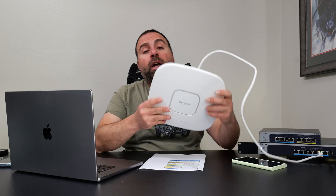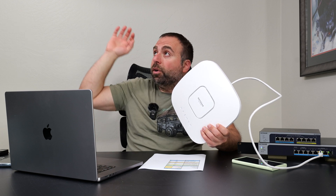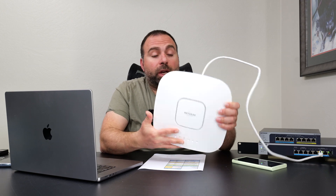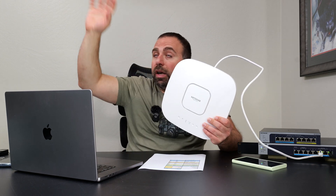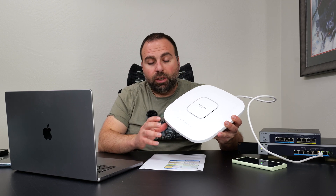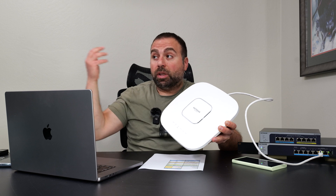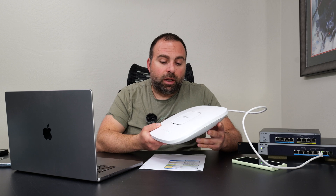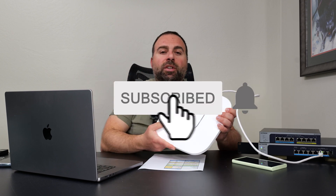Is it worth getting? It depends on your situation. This is a really good access point for anyone planning to run wires — it has PoE support, so you just run ethernet, mount it, and it looks great. The only con I noticed was wireless backhaul speeds weren't quite as fast as I'd want. But everything else was solid: setup was great, wired backhaul performance was fantastic, range was great, and it works with a mesh system or regular router. I'm genuinely really impressed. Let me know what you think in the comments, smash that subscribe button, and I'll catch you in the next one.